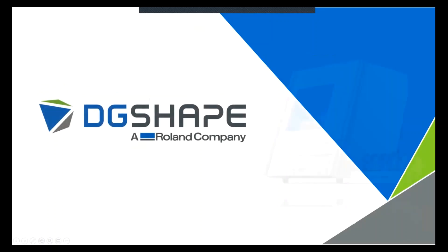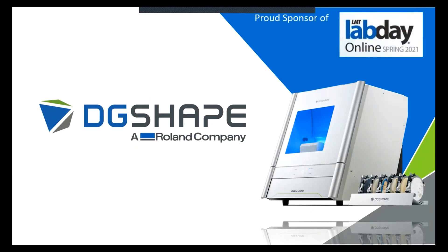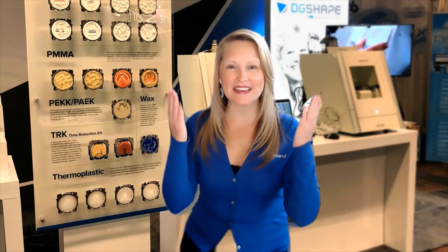Welcome to DG Shape, a Roland company. Proud sponsor of Lab Day Online. Welcome to Lab Day Online 2021. My name is Lisa Aguirre and I'm the product manager of Dental Solutions here at Roland DGA, DG Shape Americas.